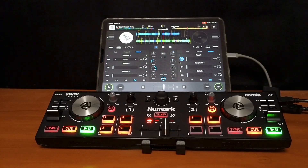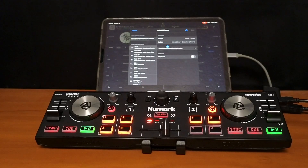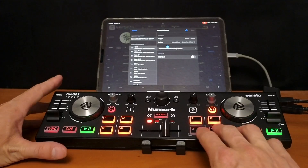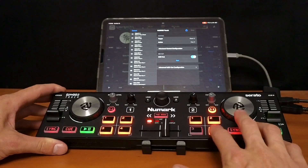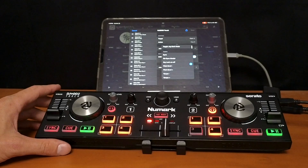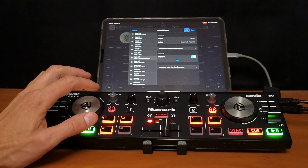And now what if you want to map Neuromix into this controller? So what we're going to do is go back to the mapping. For this, I'm going to use Pad Four — so we'll still have three pads to do our cue points and stuff, but we're going to use Pad Four for Neuromix. So Deck Two — there's a whole section for Neuromix. Neuromix Acapella.